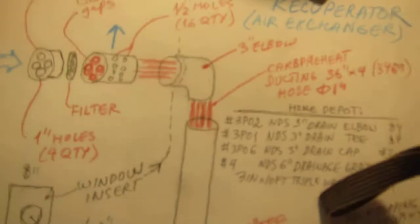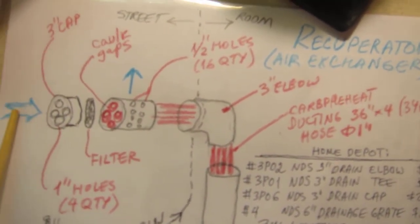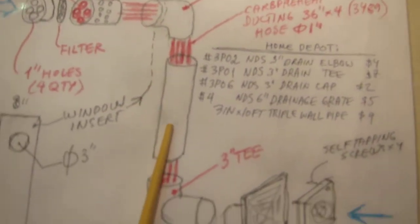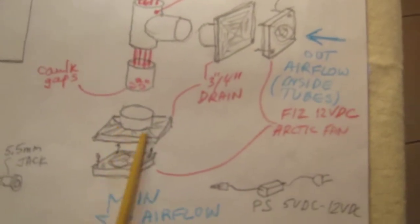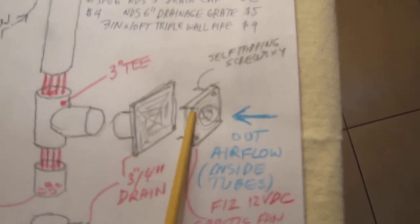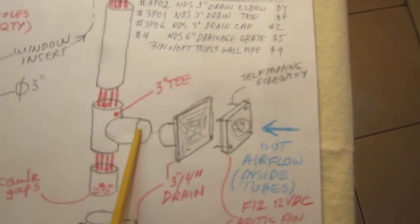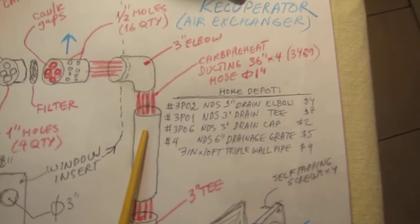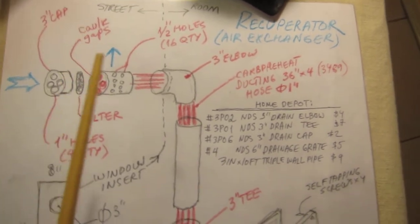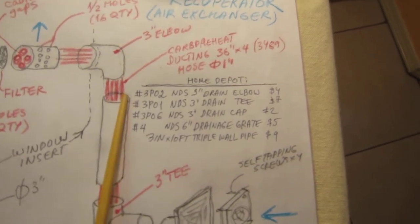Now let's look closely at how this recuperator works. Outside air comes through the cup, through the filter, through the hoses, and gets sucked using this fan into the room. And used air is pushed out using this fan in the opposite direction — through this grate, through this T, and using the tubes for this purpose, gets dispersed out to the air. The heat exchange basically happens in those hoses, which are mainly inside the room.